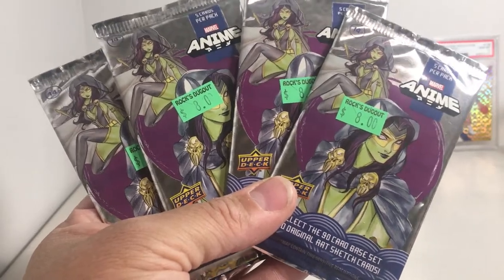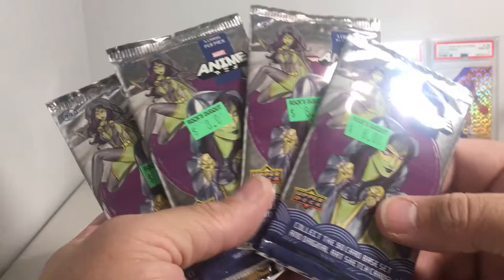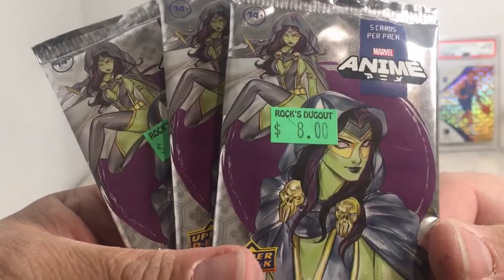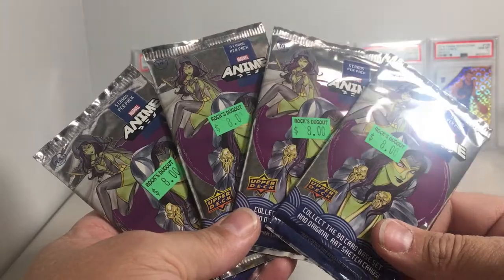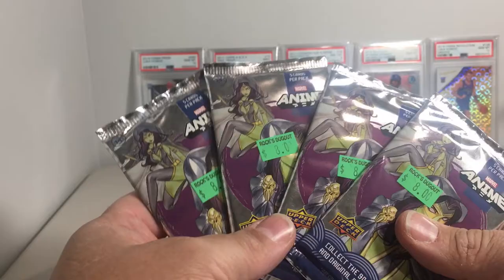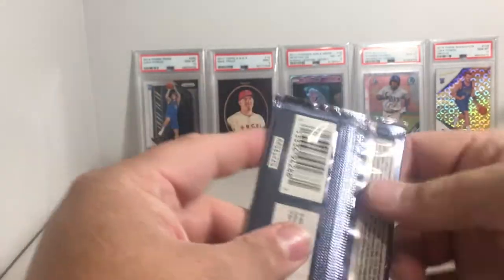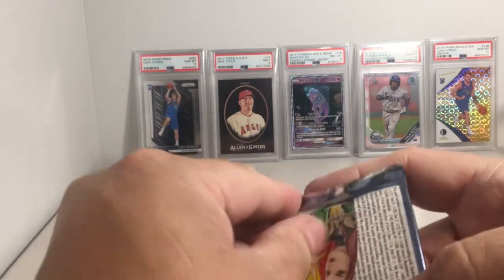Hey YouTube, Santa Frank here, today opening the very last of the Marvel Anime hobby packs. Picked these up from a local hobby shop, Rocks Dugout. They had Marvel packs — I bought four Spider-Man packs and then 16 of these Marvel Anime, and they've been great — definitely not search packs. So let's go, this is such a cool set.